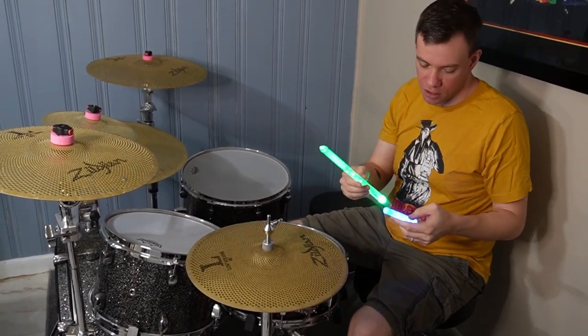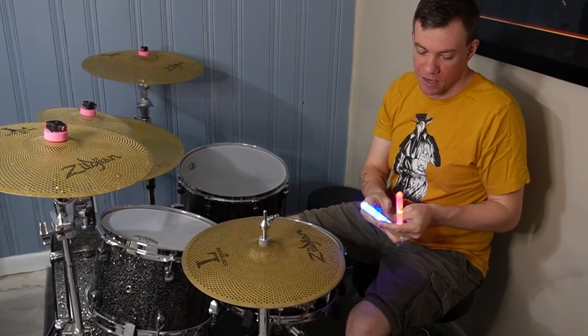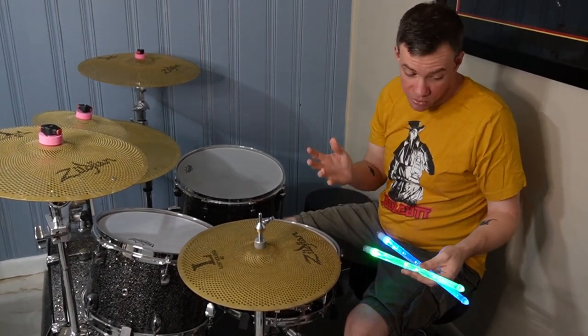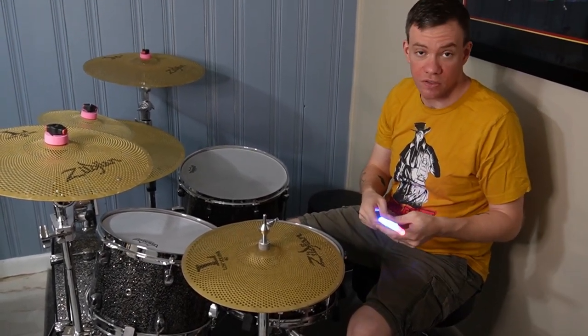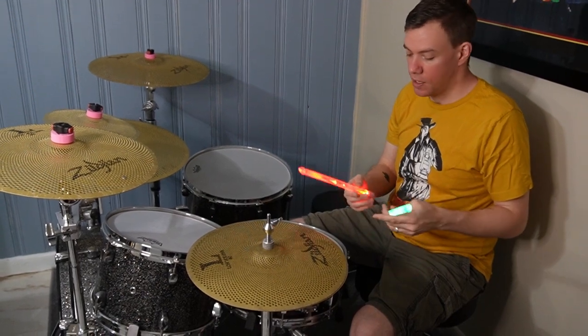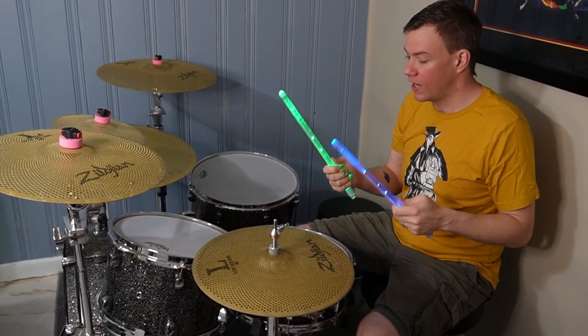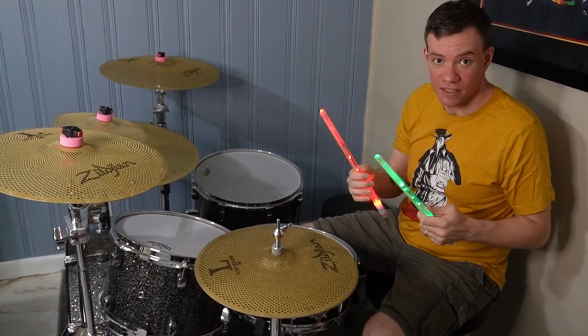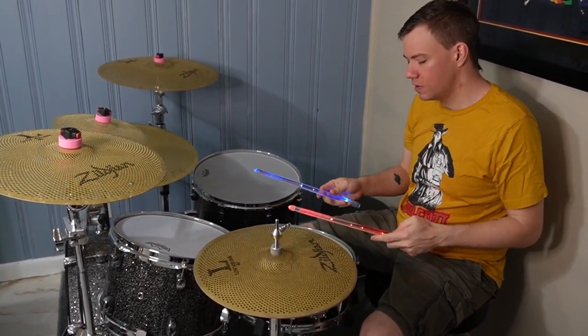They have an auto shutoff on them, and after being idle they'll go to sleep, which is also a cool feature. They have a really good weight to them. I prefer a thicker drumstick, and these are pretty thick, so that's awesome too.